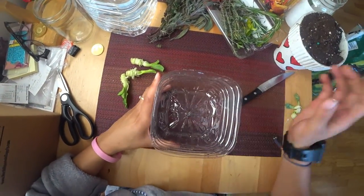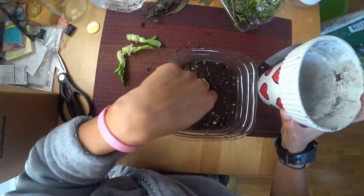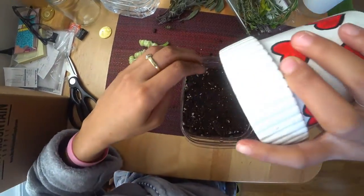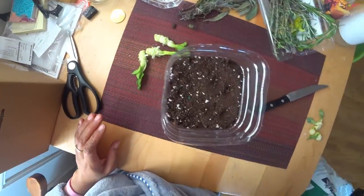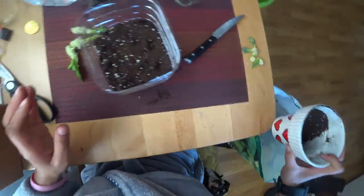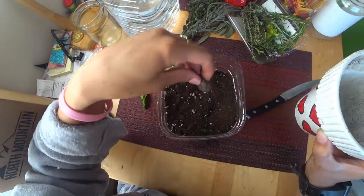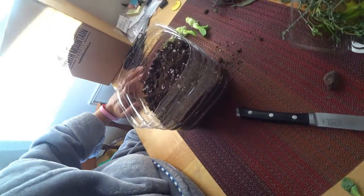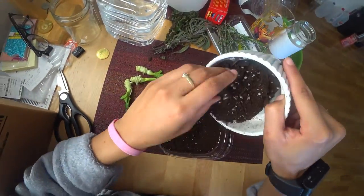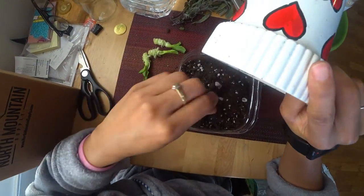Now that we've got our container with holes, I'm just going to add some dirt. This dirt's pretty dry — I got it from a garage sale for a quarter. The bag was pretty much empty, so it was worth a quarter. But it's dirt, nonetheless.